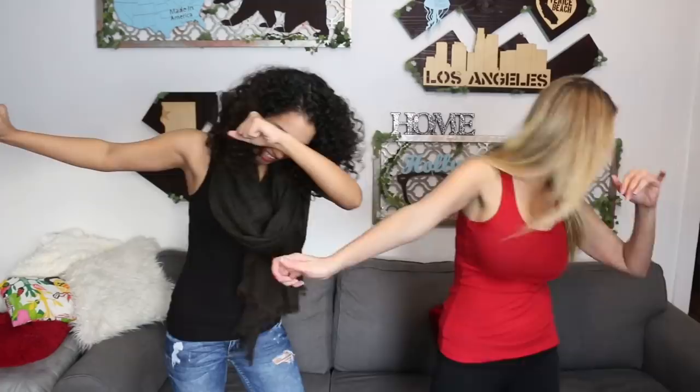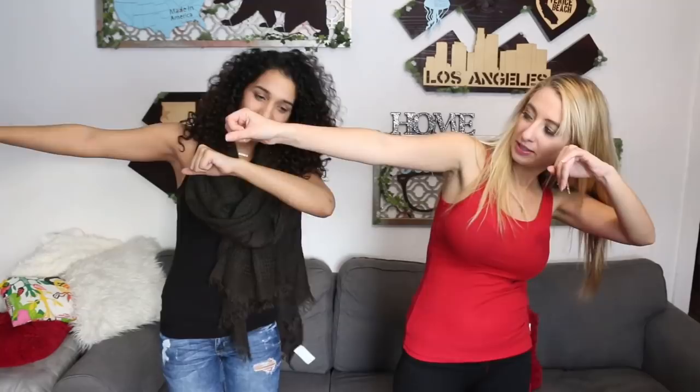So we're gonna cross, cross, dab and Quan, Quan, dab. All right, show us. You guys ready? Can you do it? So step to the dab and then Quan. If you guys didn't see my Hit the Quan, you're just swimming your arms. I'm trying to do like airplane and swimming. And then dab.